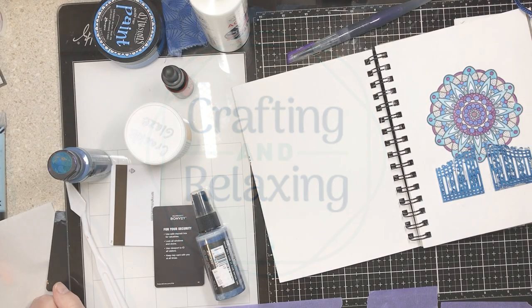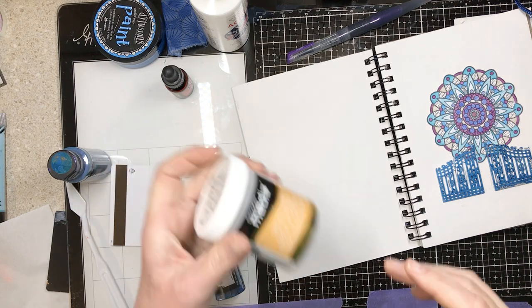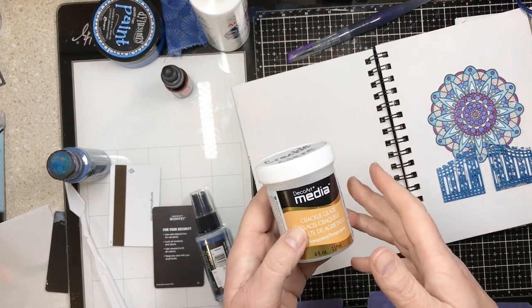Today I'm going to make a bit of a mixed media mess. I was looking at my goals journal for the month — I had tried something new — and I did a project this week with my Crackle Glaze, which I've only used a couple of times.